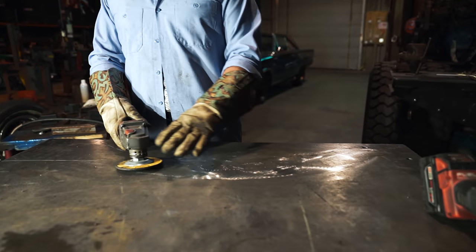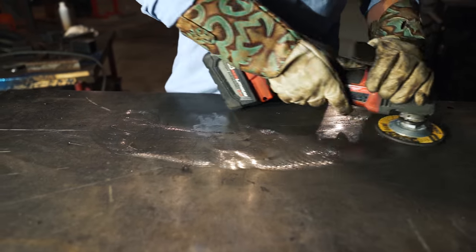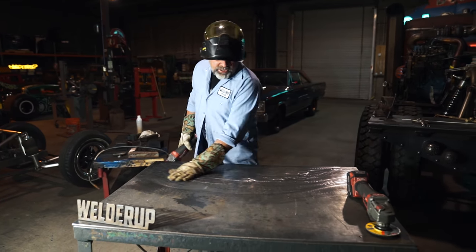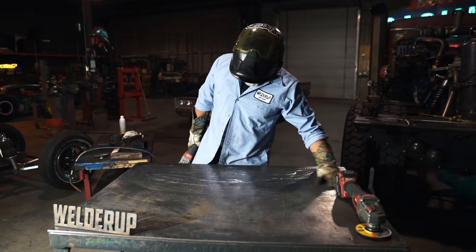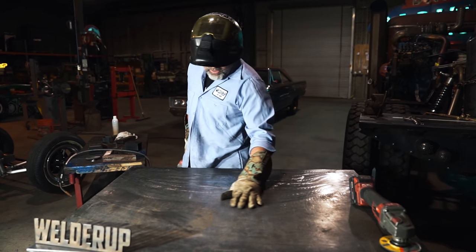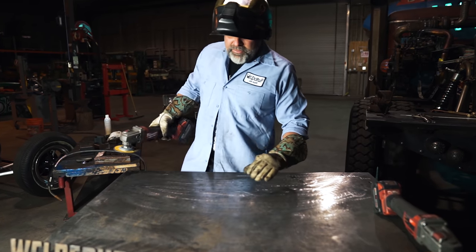I've got a stone wheel on here that's a little more aggressive than the flap disc. What I like to do is go over the table and clean off all the little welded bumps. When you're doing this, keep it flat — try not to dig into your table, just run over it like this to get a good solid work area. You can feel if there are any little dingleberries still on there; you wanna make sure you get those off.